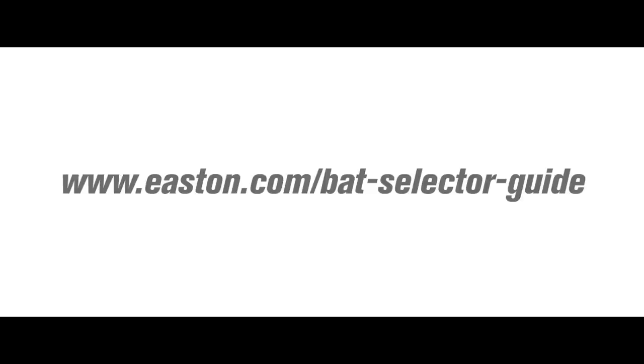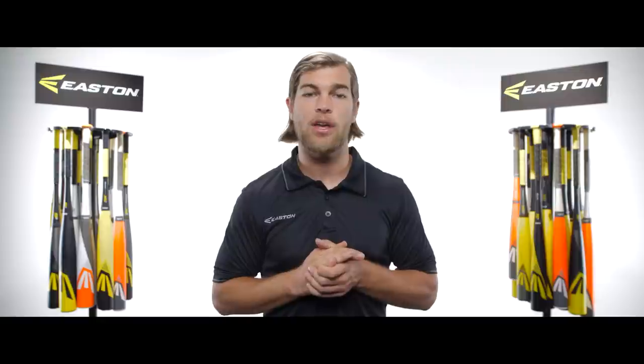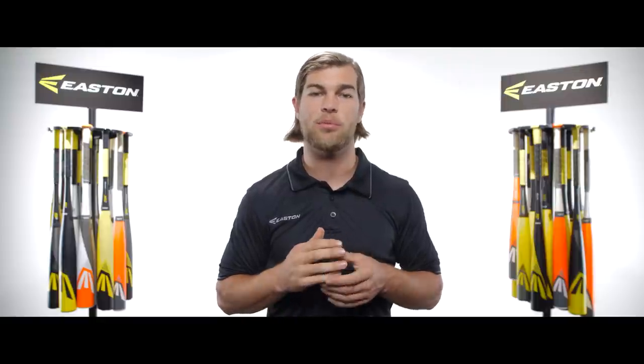For a more in-depth search, check out the bat selector guide at Easton.com to help you navigate the various associations. And we always suggest checking with your local league before purchasing a bat, to be sure you're making the right choice.